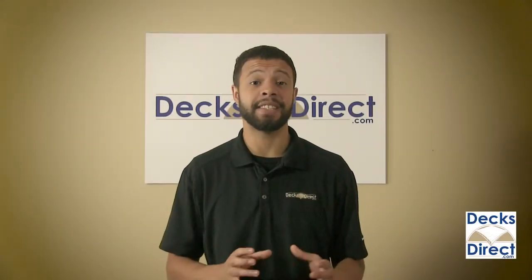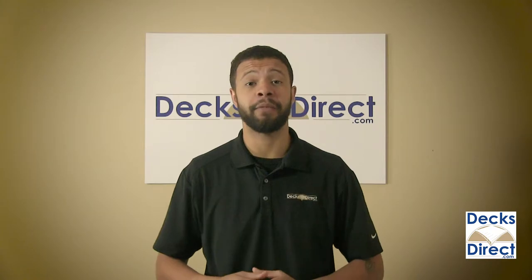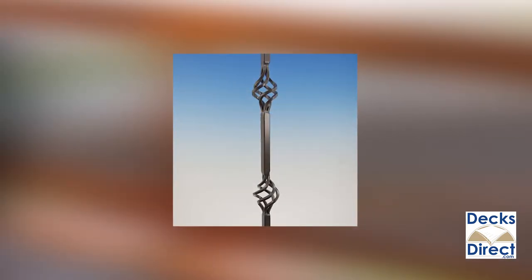Give your square picket deck some variety with the vintage series square basemount basket pickets by Fortress. Fortress Iron builds swirling single or double basket accents into these classic square pickets. These eye-catching accents attach quickly and easily with pre-drilled holes and matching screws.